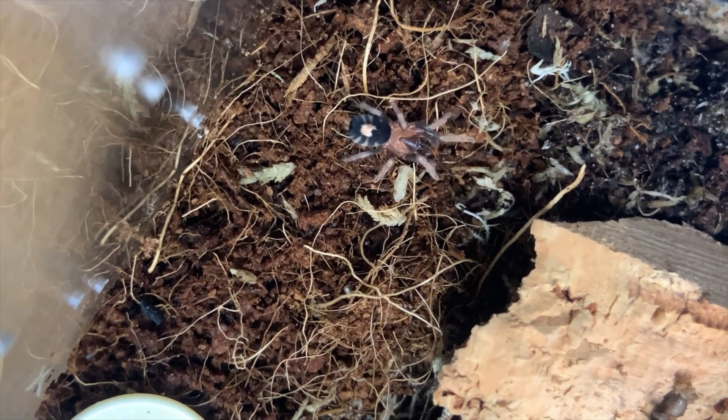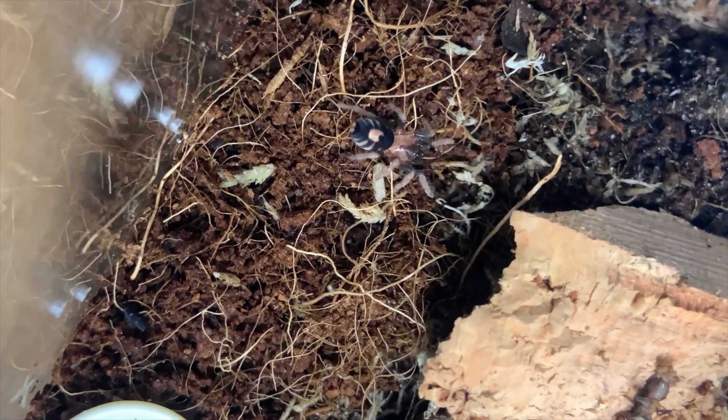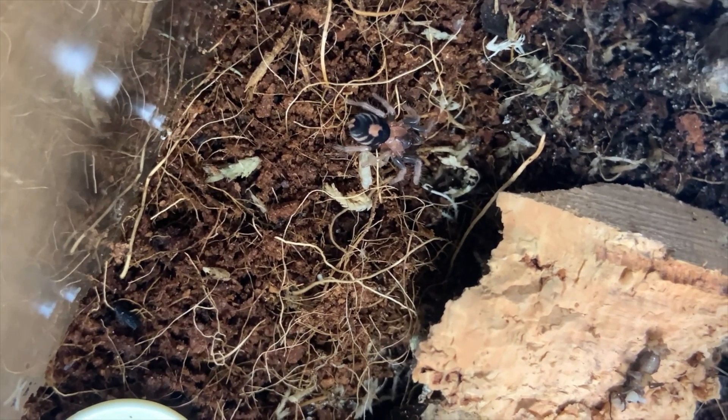The problem with these dwarf tarantulas — especially for slightly newer owners — is that they tend to be fossorial most of the time. When you're getting yourself a torch dwarf tarantula, especially a C. elegans or a pumpkin patch, they're going to spend a lot of their time burrowed. You'll see them occasionally for a snack if you're lucky, but they'll just be underground, and you've basically got yourself a patch of dirt as a pet with occasional pop-ups.